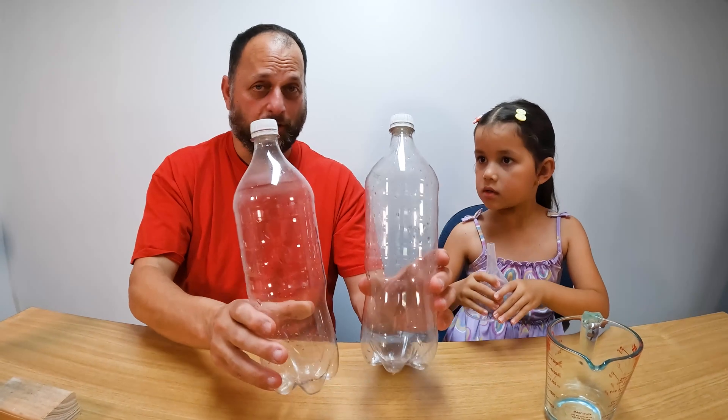Alright, so we have two empty soda bottles that we're going to put together. We're going to put water inside it, we're going to put some colour inside it, and we're going to make it all together. Yes! Let's do it Daddy! Alright, so we've got the two empty soda bottles here.